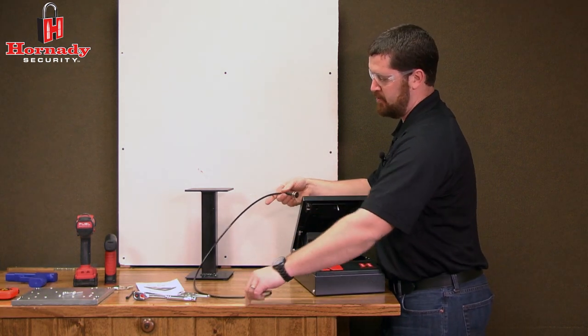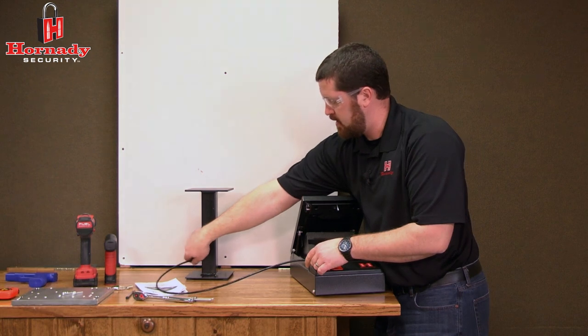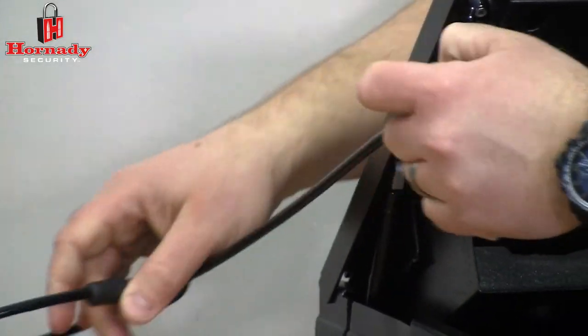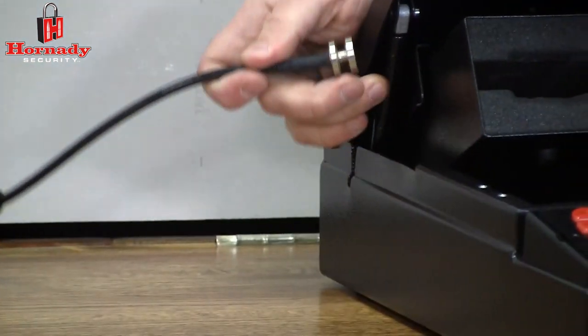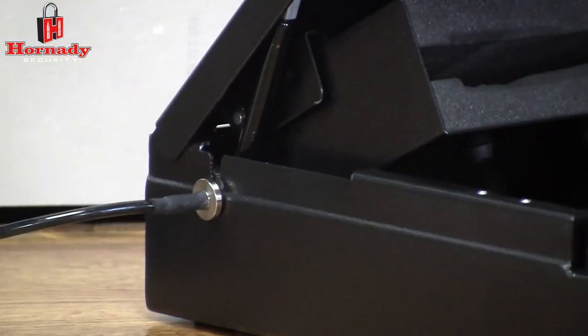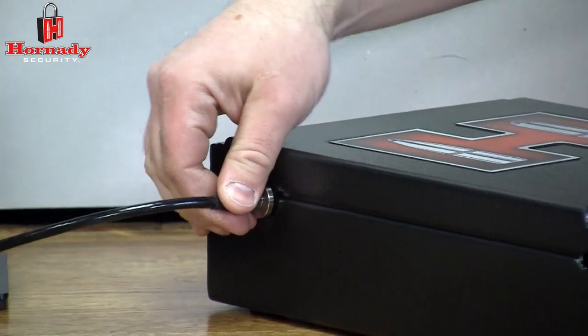The security cable can be run around an object. You run the other end back through the loop on the end and then slide it into the slot on the safe. When you close the lid, the safe is now securely attached.